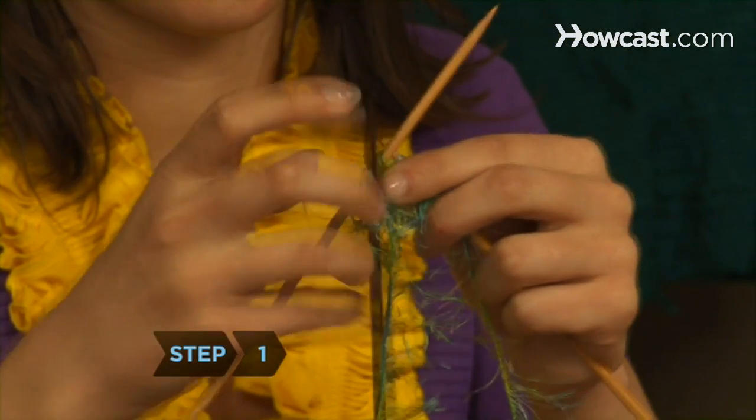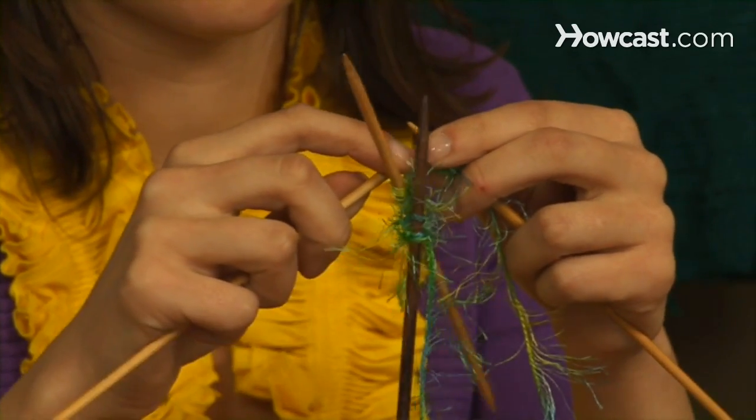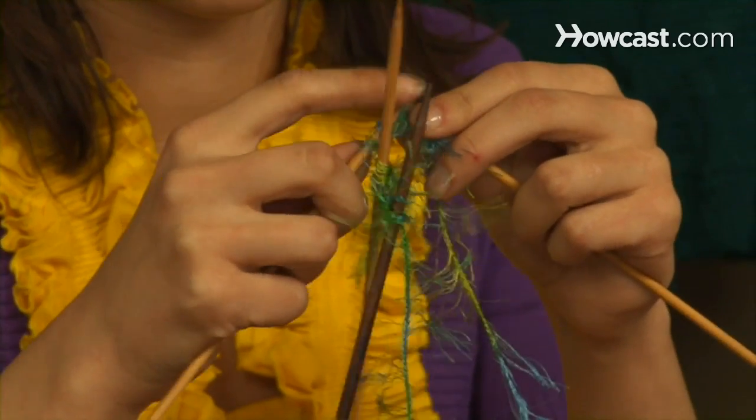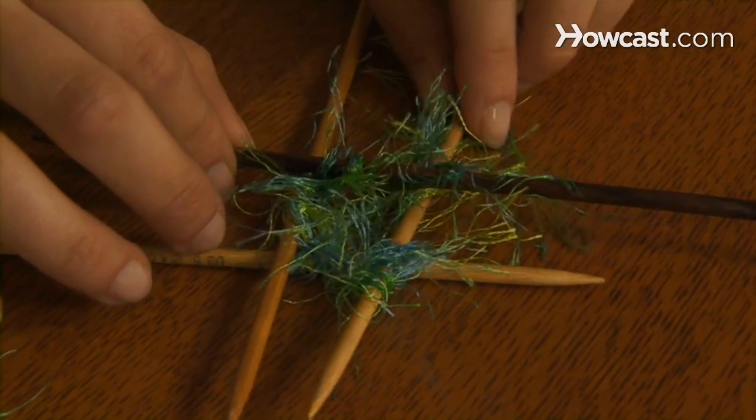Step 1. Cast on 12 stitches onto one needle. Divide the stitches evenly onto four other needles by sliding off three stitches onto each of the other three needles. Do not twist the stitches. Lay the needles to form a square.